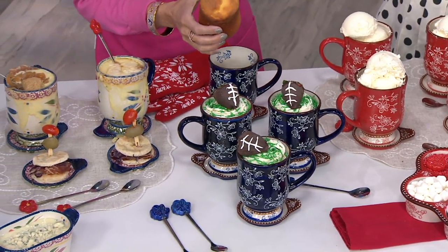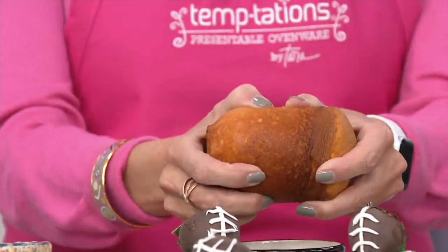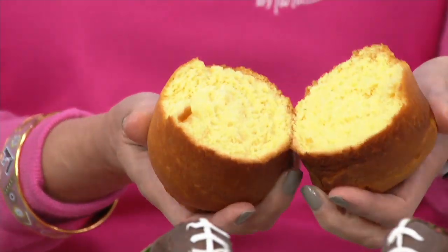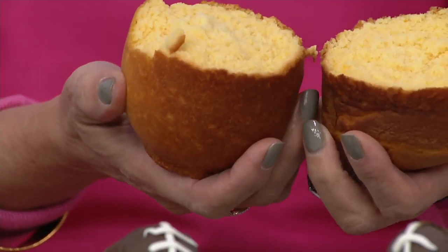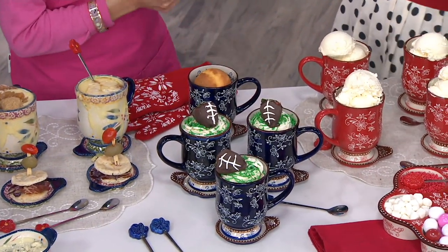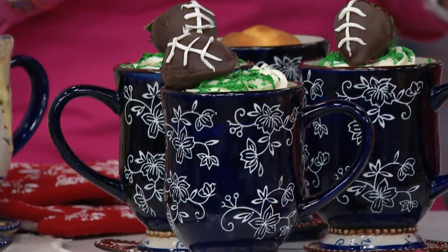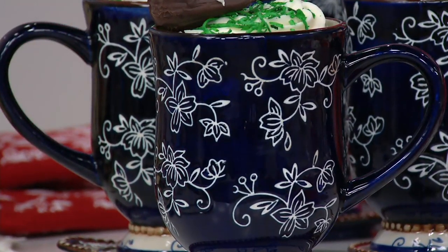And when we talk about mug cakes — you know how mug cakes are like the rage now — I love that you can bake right in here. Look at this, this is the performance that you're going to get. That's why we love to bake in Temptations. It's actually a pound cake. But if it was cornbread, I'm thinking that chili you made — two mugs cooking the chili, two mugs with a nice-sized piece of cornbread.